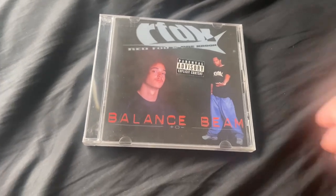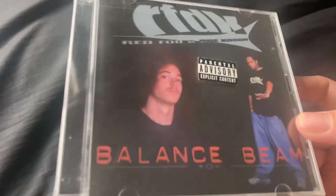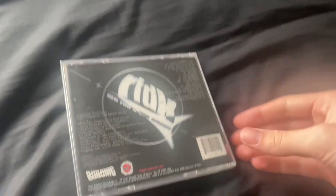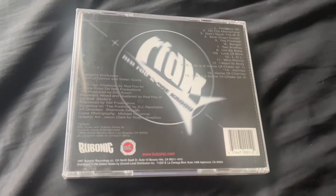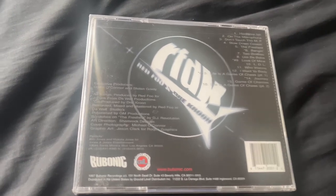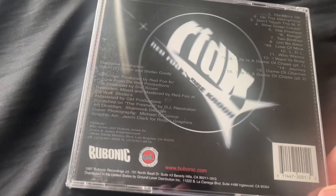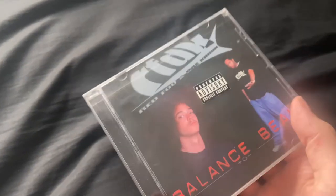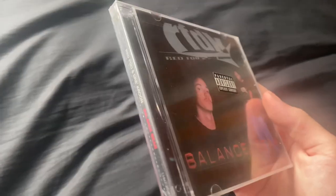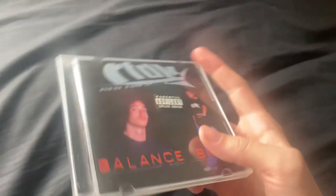What is up guys, today we have Redfoo and Drey Croon's 'Balance Beam.' This is known as Redfoo's first ever album, before LMFAO, and this is an insanely rare CD. It's not exactly sought after — it's just not that well known — so I assume anyone watching this video already knows what this is. It's still actually sealed.